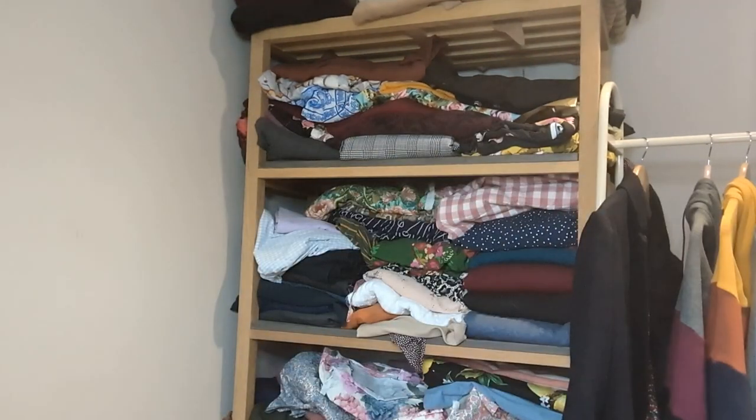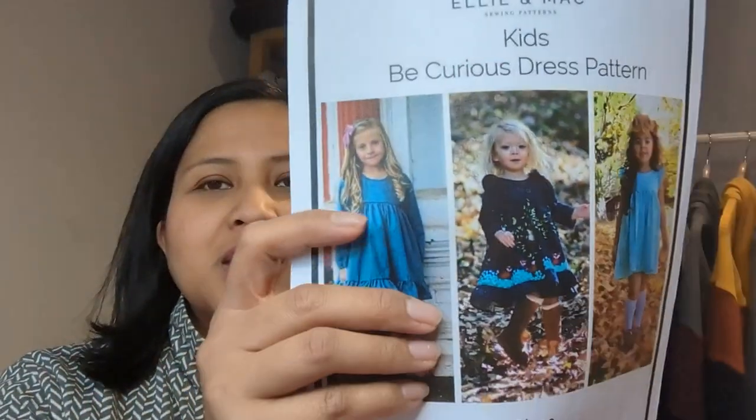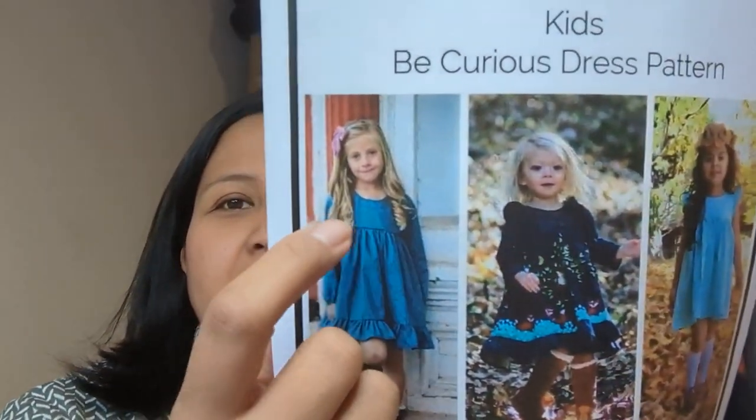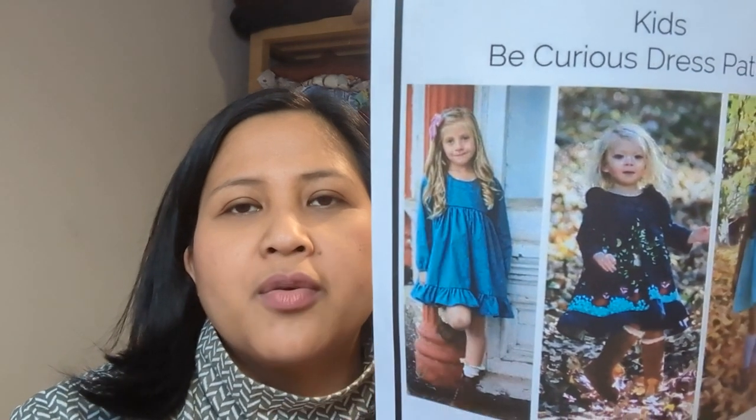The next items are two dresses made as a present for my goddaughter. It's the Ellie and Mac Kids Be Curious pattern — my go-to girls' dress pattern. It goes from 12 months up to big kid size 12. It's an A-line bodice with short or flutter sleeves, elasticated cuffs, tiered skirts, and a button back — very easy to make with lots of variations. I think I've made about 12 of these by now.